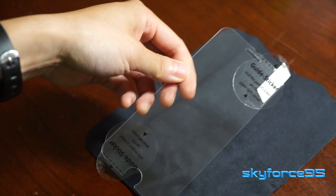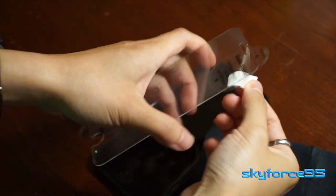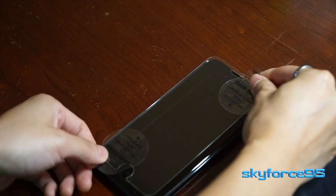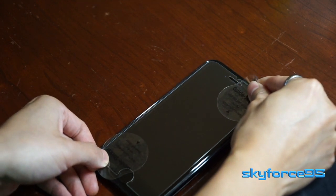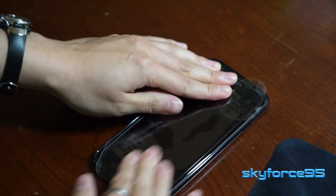So once you're ready to align this thing, carefully remove that cloth and then go ahead and slowly remove the film protecting the adhesive part of the screen protector. Make sure to spot the speaker hole and also your home button when you're aligning it with the little stickers. And then once you think you're ready, just go ahead and put it on.